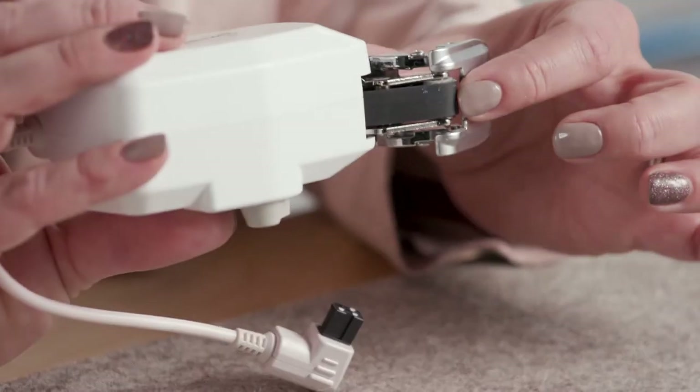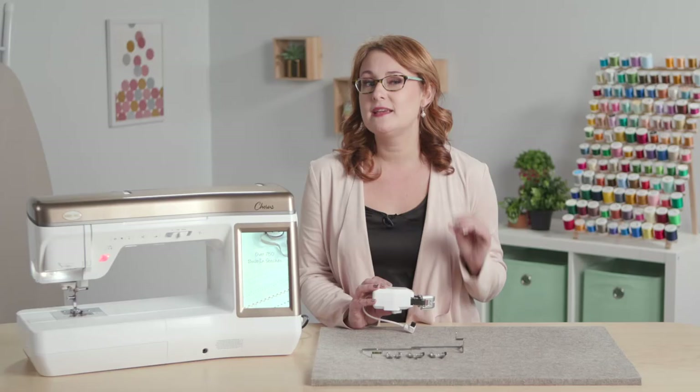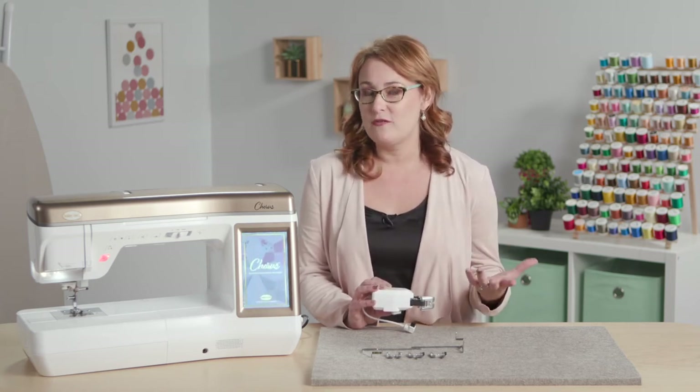There's a belt on the underside of the walking foot that never loses contact with the fabric, so you get continuous perfect feeding on even the most difficult fabrics like cuddle or velvets.